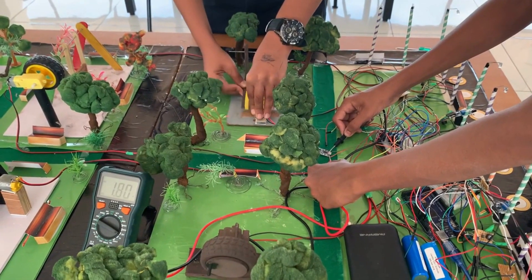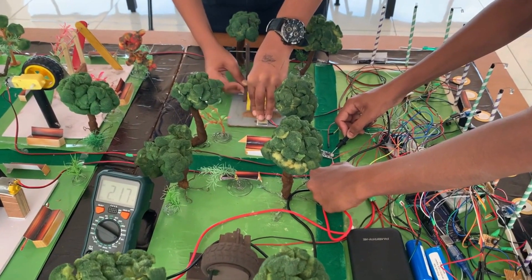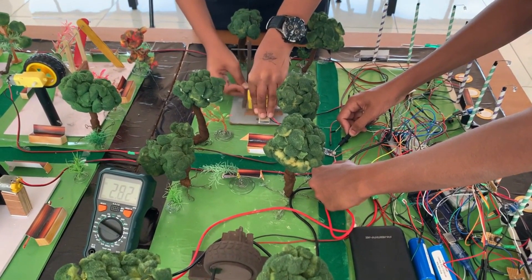The elliptical cross trainer model implements a slider crank mechanism where each leg powers different generators via a geared motor.